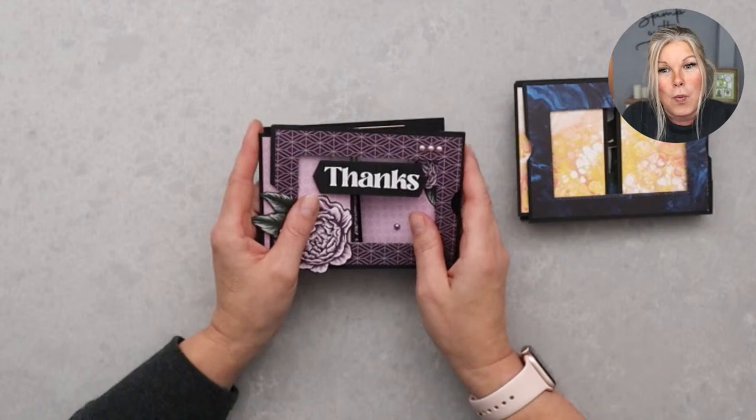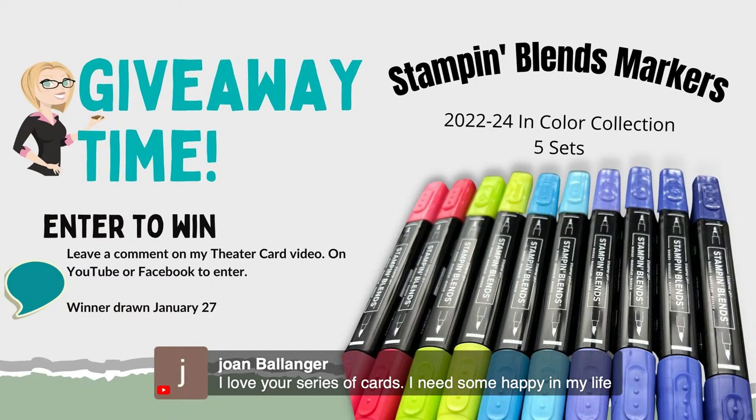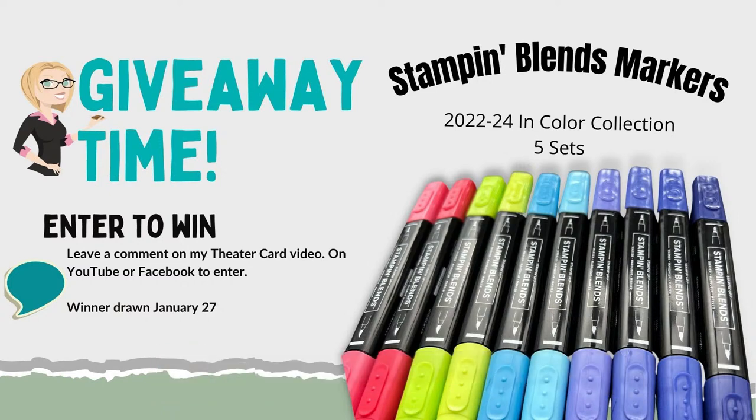Welcome aboard everyone, it's great to see you guys! We are live. I'll be giving away a free complete set of 2024 In Color stamp and blend markers to one lucky winner. All you have to do is leave a comment — I'm live on Facebook, YouTube, and Twitter. If you share this video on social media such as Pinterest or Facebook and type 'shared' in the comments, I'll enter you a second time.